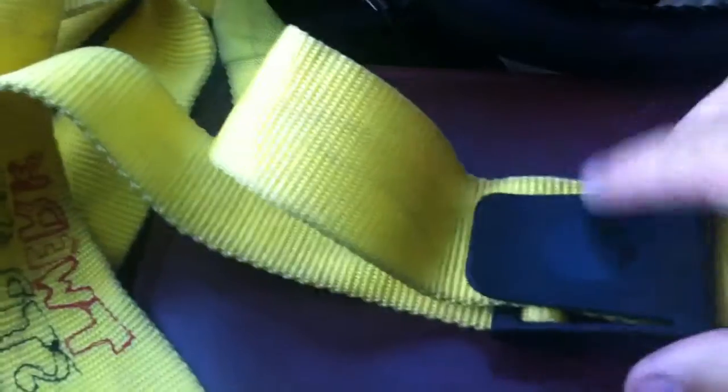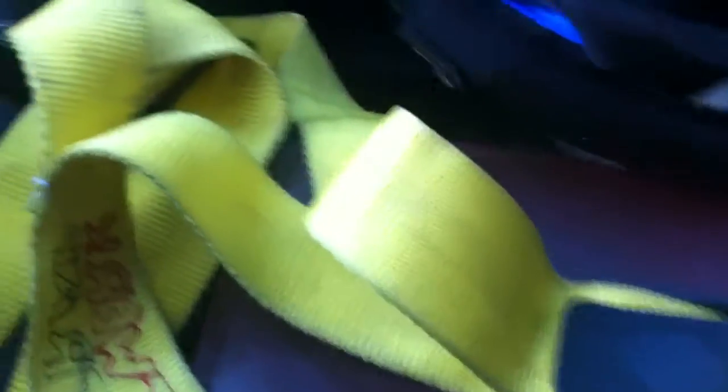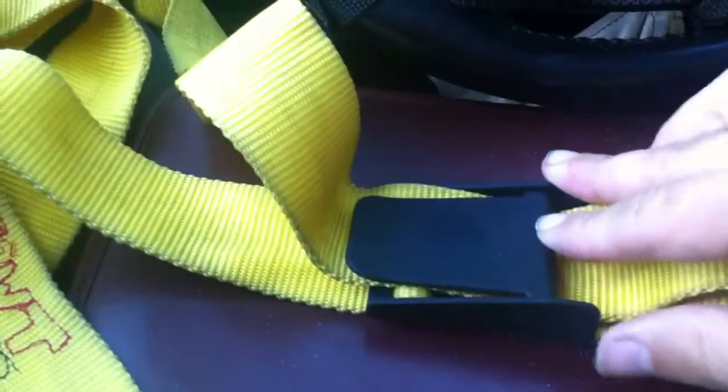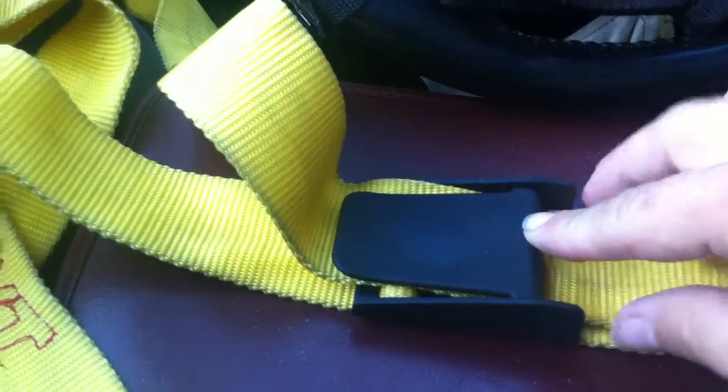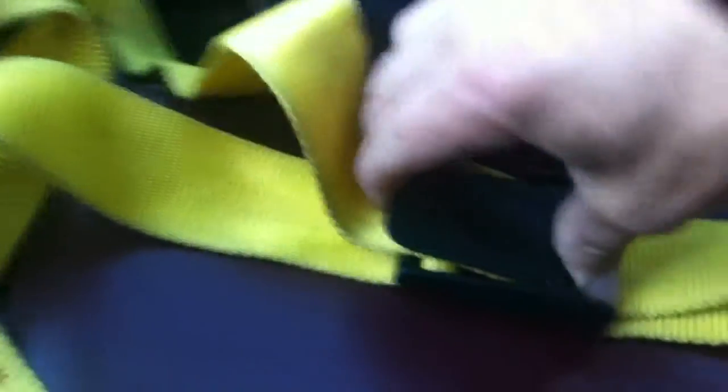The buckle — this is pretty key. You need the right kind of buckle; some just don't do it. This one, surprisingly to me, is strong enough to hold even my biggest pushes against it. Whatever I try to do, it just doesn't budge. And it's easy to adjust — it's like a car seat or something.